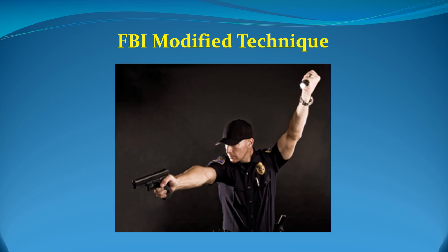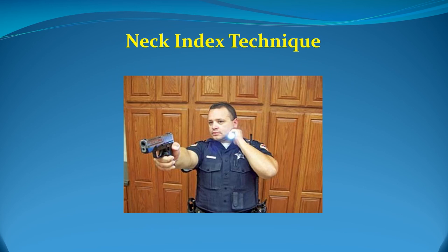Some disadvantages of the FBI modified technique include: it limits the user to shooting one-handed; it is difficult to maintain beam alignment on the threat; it can be fatiguing for extended use, especially with heavier flashlights; it is hard to use with an injured hand or arm; and instant alignment of the flashlight beam with the target requires extensive practice. The final technique is the neck index technique. This technique gets more popular by the day and can be used with most flashlights — big or small — whether the pressure switch is on the end or the side. You use the ice pick grip and hold the flashlight right below your ear, close to your jaw and neck. An obvious disadvantage is that the flashlight is directly next to your head, so if a bad guy is shooting at the light, you're in trouble.